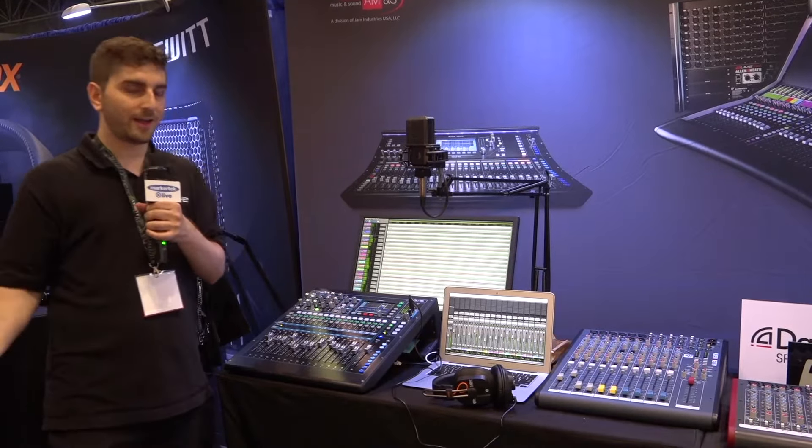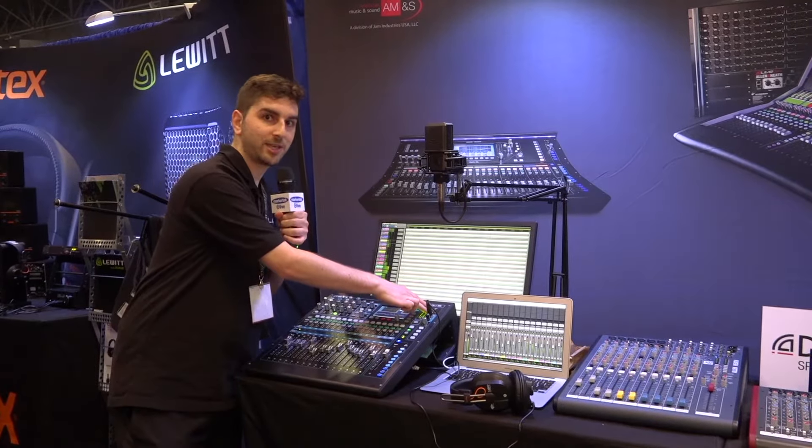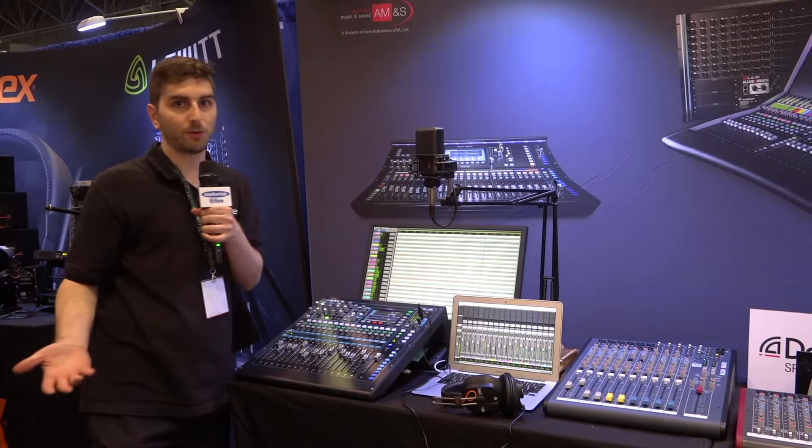If you're on the fly and want to record your show at a live performance, you can record 18 channels straight to USB, or a stereo mix down straight to USB without a computer.